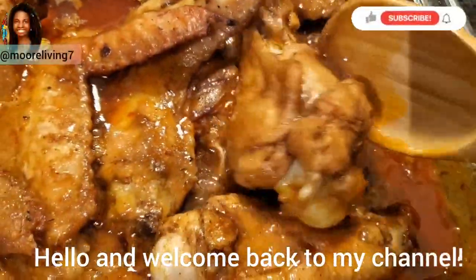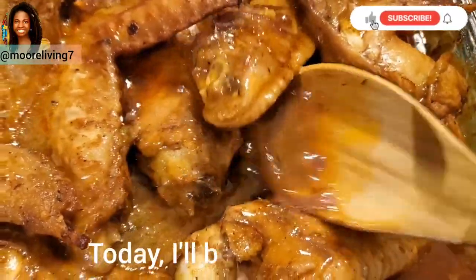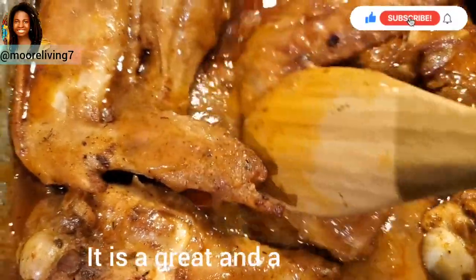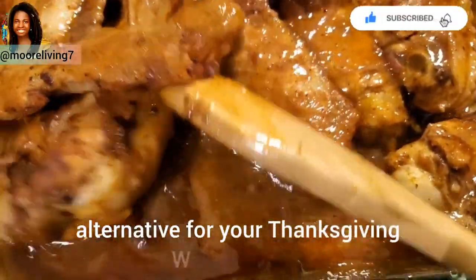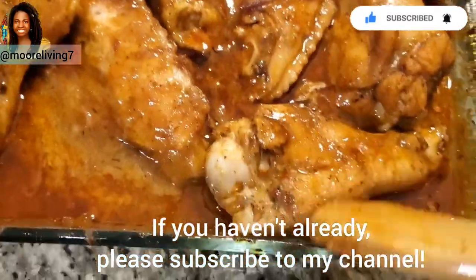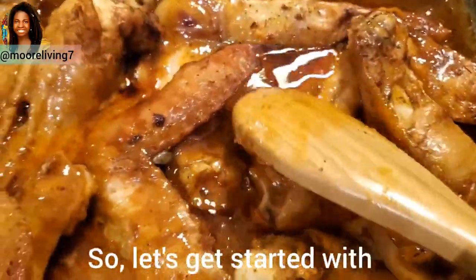Hello and welcome back to my channel. Today I'll be sharing this smothered turkey wings recipe. It is a great and affordable alternative for your Thanksgiving whole turkey. If you haven't already, please subscribe to my channel.